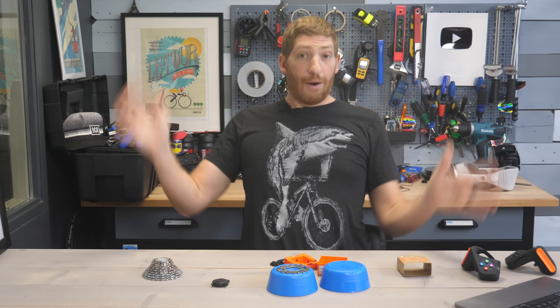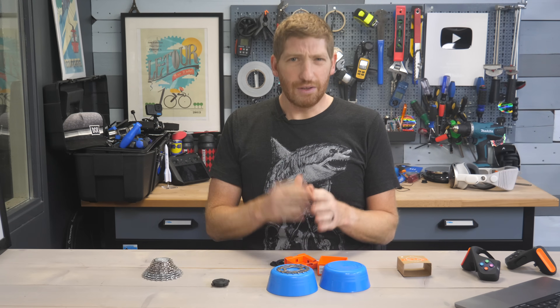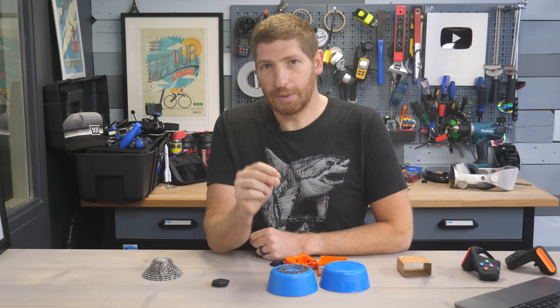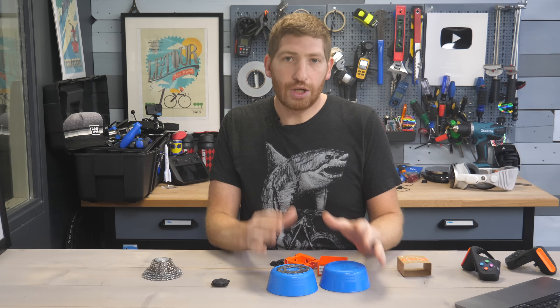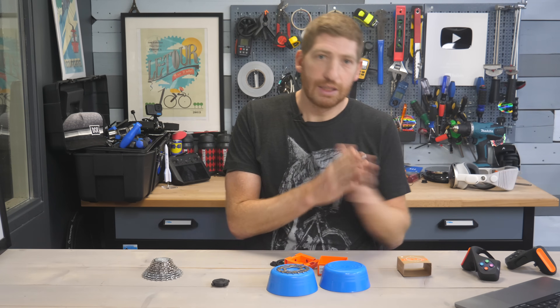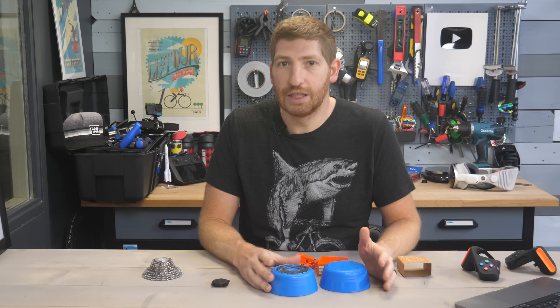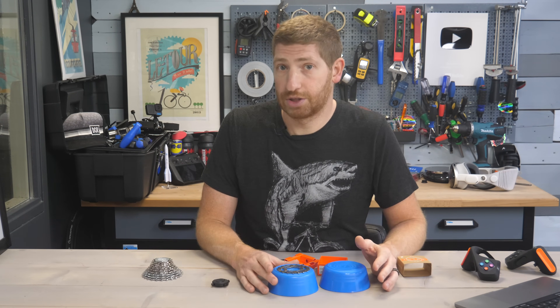Stepping back overall from a power accuracy standpoint, I don't have any major complaints. The auto-calibration may need a bit more fine-tuning, but for most people it's pretty good, especially if you do that initial manual calibration and then do a brief coast-down in the first 10–15 minutes of each ride.